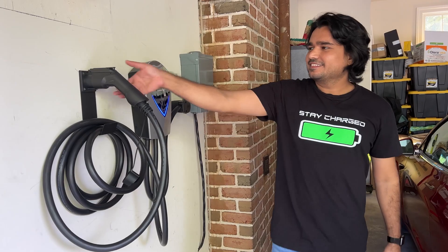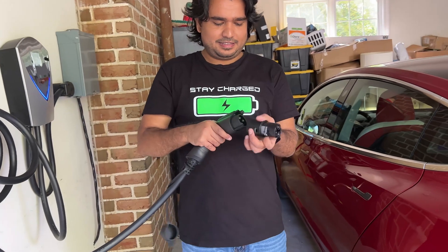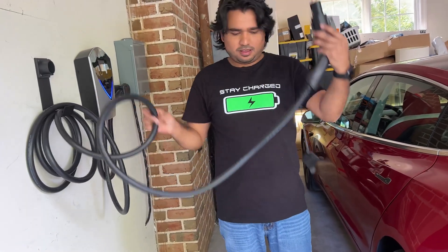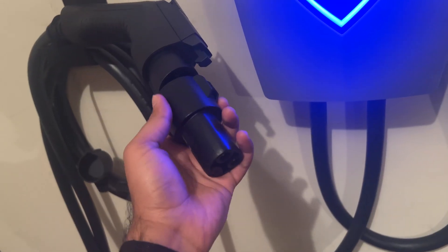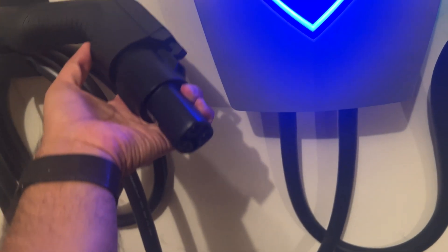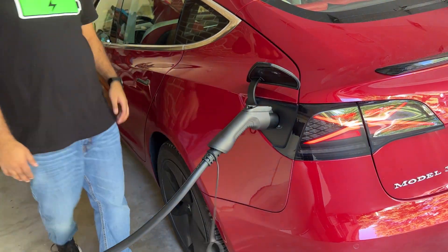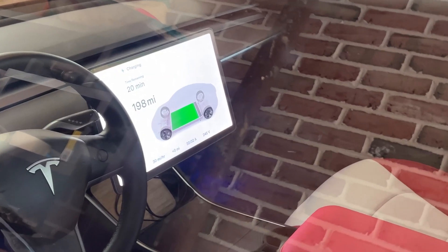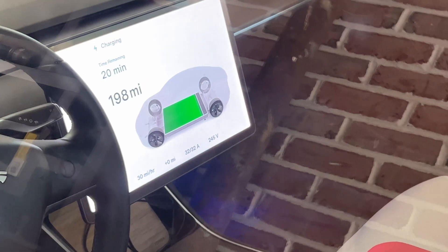Once everything is installed, if you have a J1772 EV you can directly plug the charger into your car. If you have a Tesla, you can connect the J1772 adapter, which you can also purchase from Lectron or Tesla, and use the charger. My car can go up to 32 amps and this charger fully supports that limit.